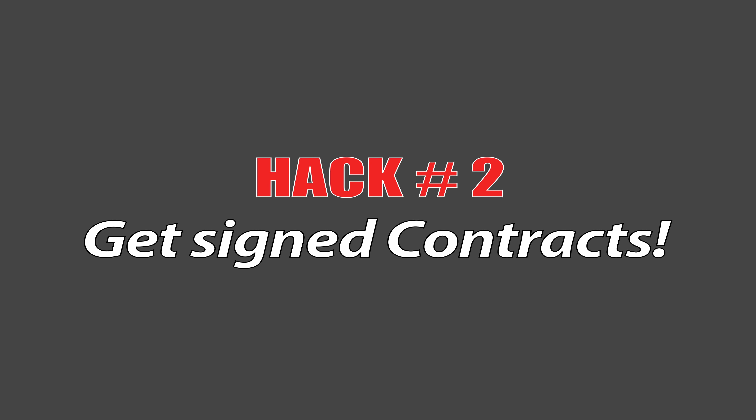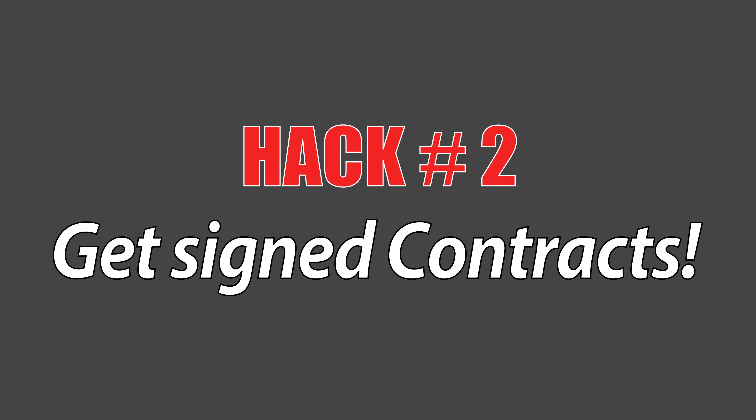The second hack: you should not be doing any paid work without a written contract. In that contract — this is something we did for weddings — put a clause in there that limits the liability they can sue you for. It's going to be limited to the price of the package, it has to be through arbitration, under specific circumstances. If you're doing paid work, have an airtight contract that protects you from being sued for $50,000 or $100,000 because you lost all their images.